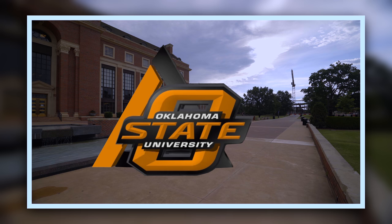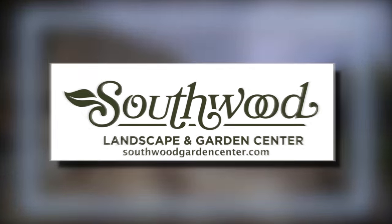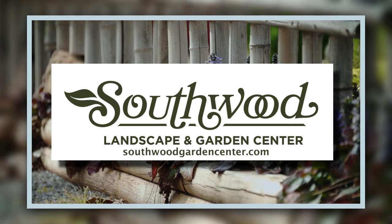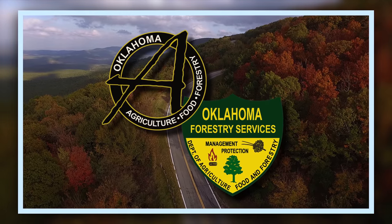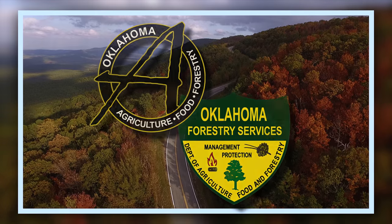Oklahoma Gardening is a production of the Oklahoma Cooperative Extension Service as part of the land grant mission of the Division of Agricultural Sciences and Natural Resources at Oklahoma State University, dedicated to improving the quality of life of the citizens of Oklahoma through research-based information. Southwood Landscape and Garden Center, Tulsa's source for great gardens, southwoodgardencenter.com, and the Oklahoma Department of Agriculture, Food, and Forestry, helping to keep Oklahoma green and growing.